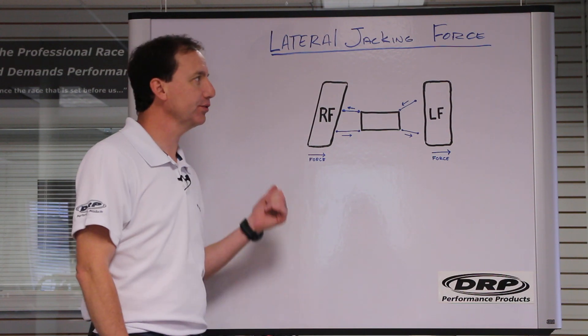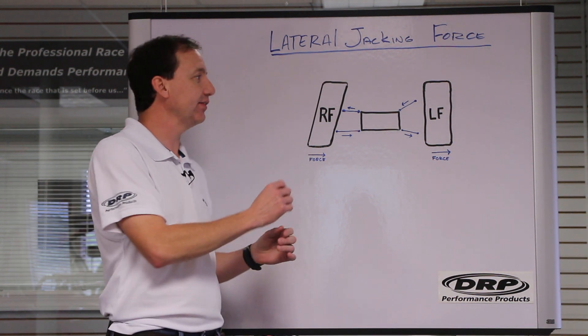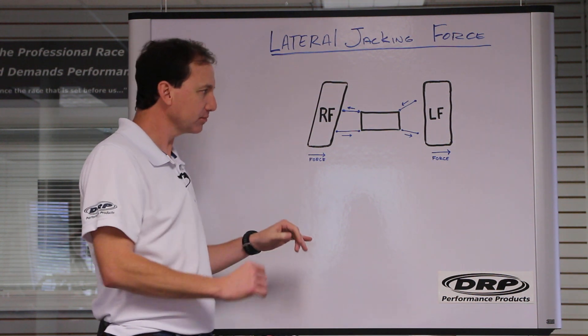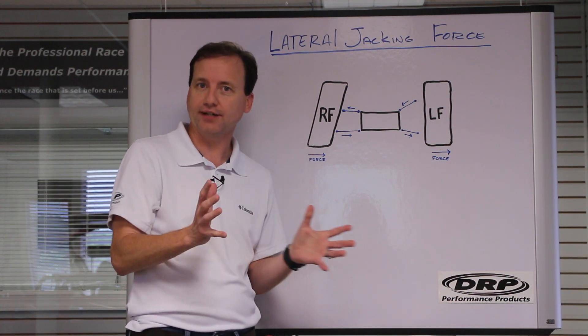This is Lenny with DRP, and I wanted to share with you today a really simple way to understand lateral jacking force and the effect that control arm angles have on that. We're going to assume we're talking about left-hand turn cars — standard circle track cars.